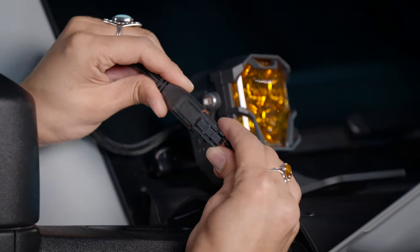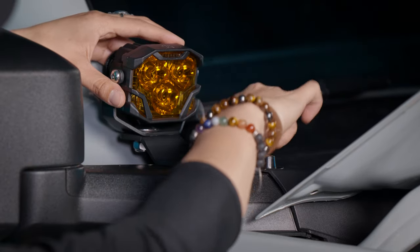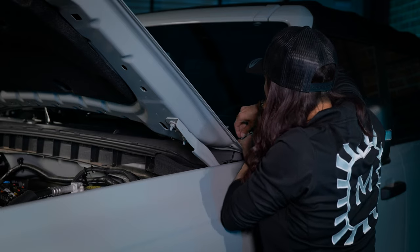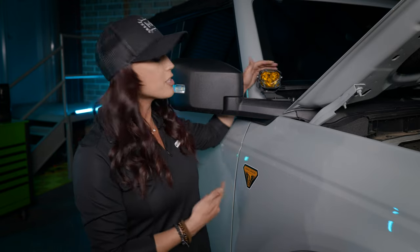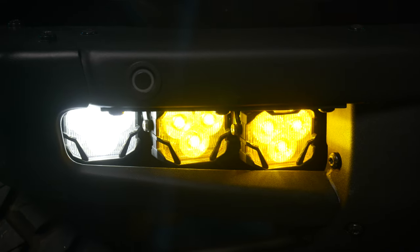With the four-banger ready to go, connect your harness and install the A-pillar bracket onto your Bronco using your OEM bolts. Head over to the driver's side and do the exact same steps. Easy as that, your A-pillar four-banger bracket is installed. In our case, we went with the HXB yellow spot, but you can choose whatever variation you want when you purchase your four-banger.